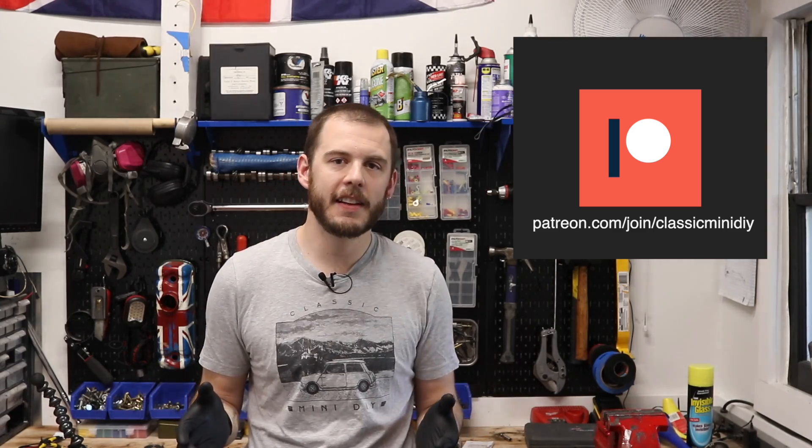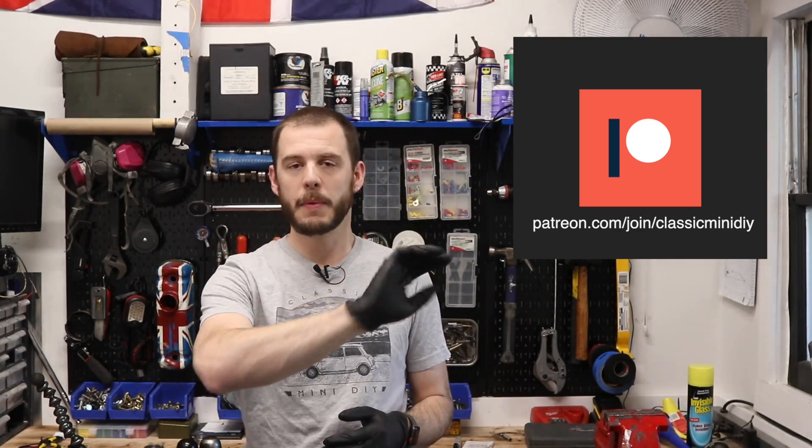I wanted to mention quickly why I reworked those and what all that money is going to be going towards. The short of it is I'm trying to make those Patreon tiers a little bit more rewarding for the people who are contributing. I've named them after the Classic Mini engine sizes, and I also put one silly one right at the end. It goes from $850 to $1275, sticking with the stock sizes of the motors.